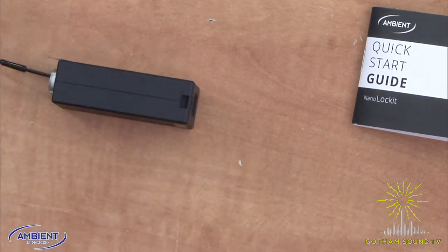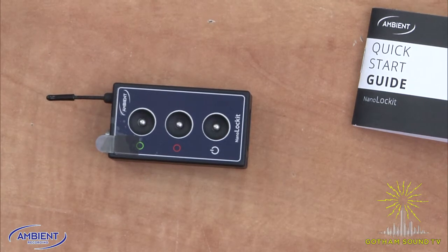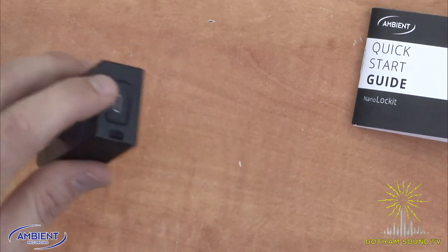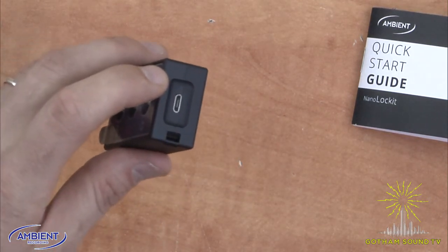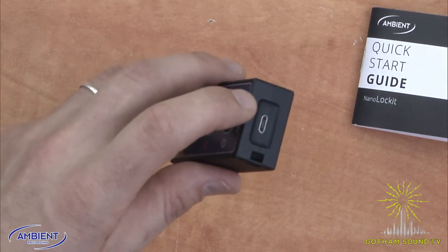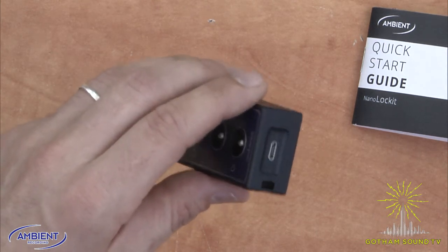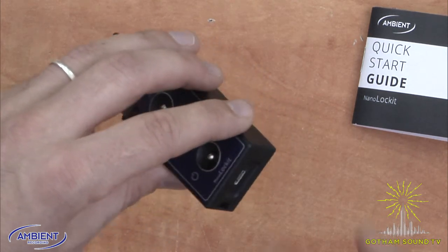It's a solid aluminum frame, super sturdy. It's got a 35-hour lithium battery and is rechargeable via USB. USB can also be used to plug it into a computer to set the real-time clock and time code if you intend on using this as your master. That's not what we're doing in this video but we can do that at a future date if people want to see that.